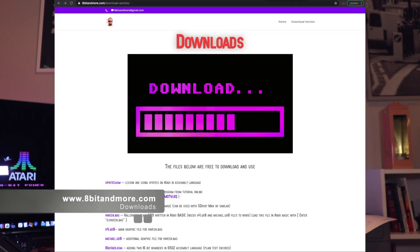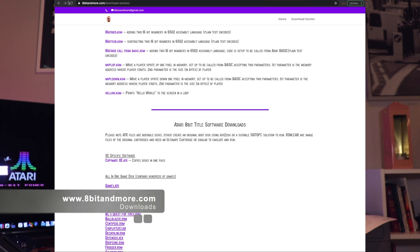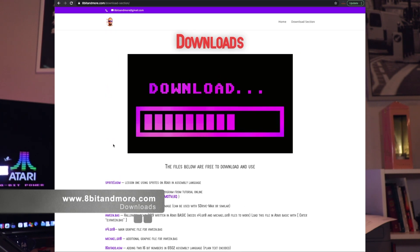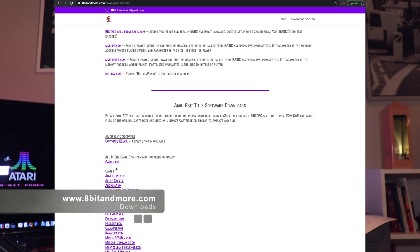Some of you have asked where to get a copy of that games.atr disc image I featured in the last video, where I was loading games from the FujiNet device on the SD card. If you go to my website, www.8bitandmore.com/downloads — you can also go to the main page and click on downloads — I've included that disc image there towards the top. Download it, place it on the SD drive of the FujiNet, boot the device, mount that disc image, and play all those games.